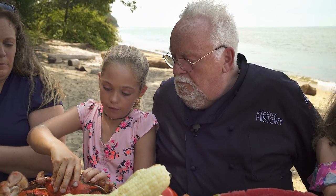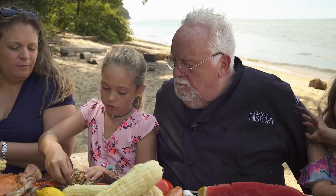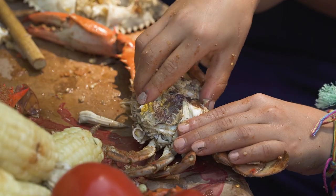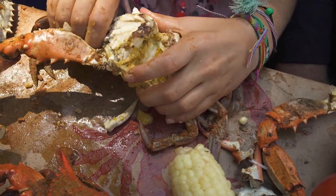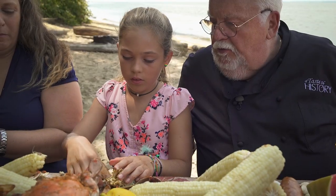Then you flip the crab over, and you stick your finger in to get all that out. Usually what I do, I take the lungs and I use them to scrape out all the guts. And then I will take off all the legs. And there's a piece for me, Sue.